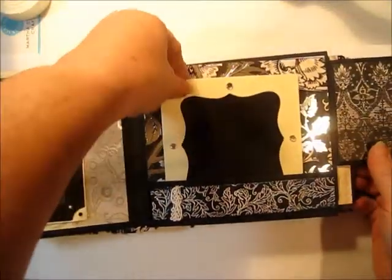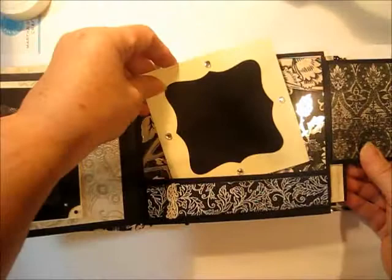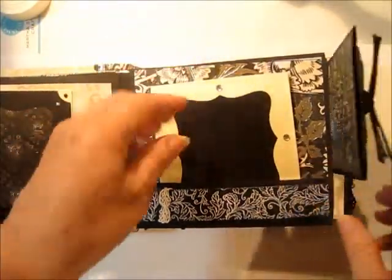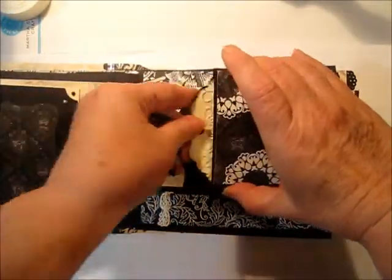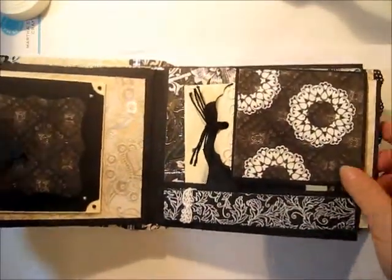And it opens up. Here we have another pocket and tag, and here we have another one that comes right here, perfect for adding all your journaling and telling your stories.